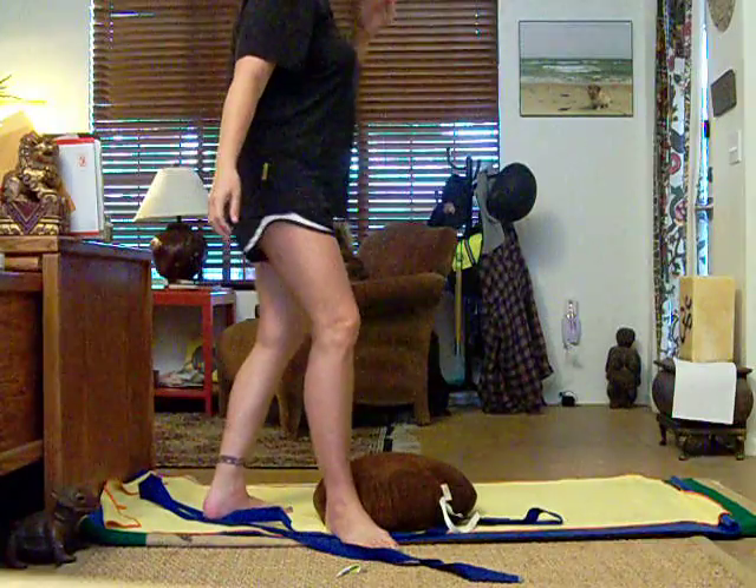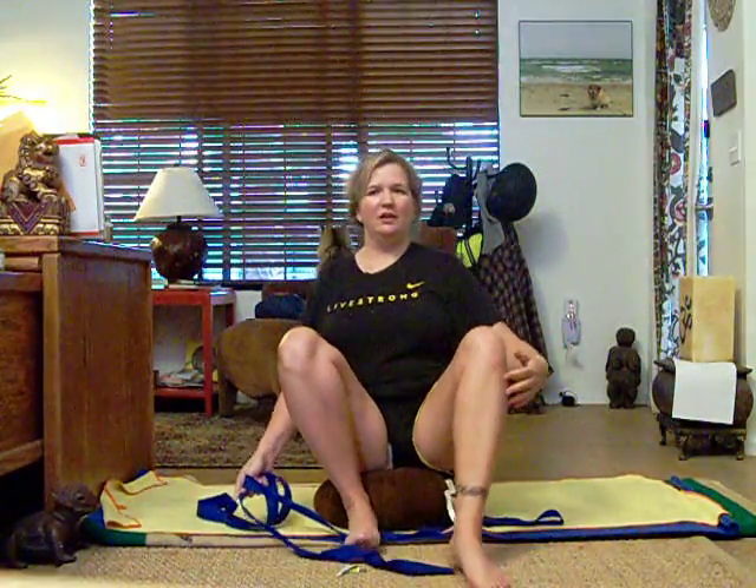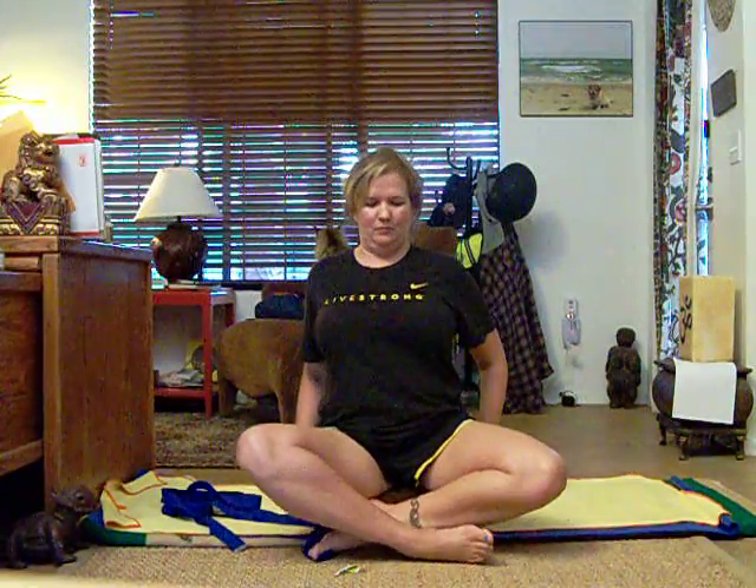This one is just to review the arm exercises that we did. I like to set up my Zafra — it helps me keep my back straight. So I adjust myself a little bit.